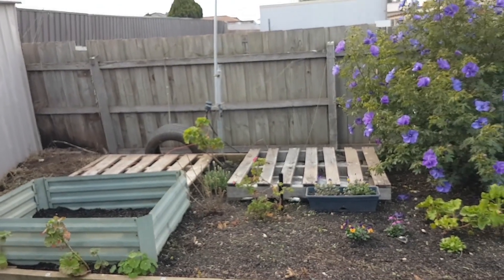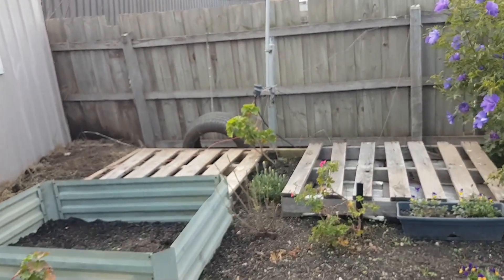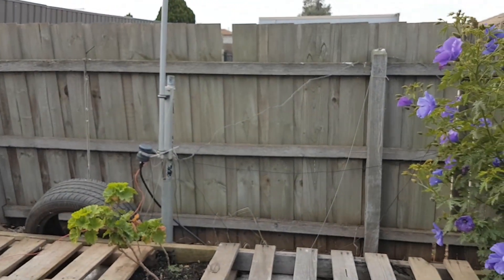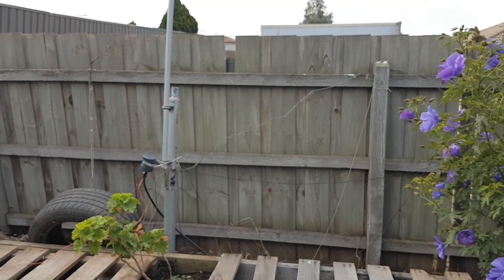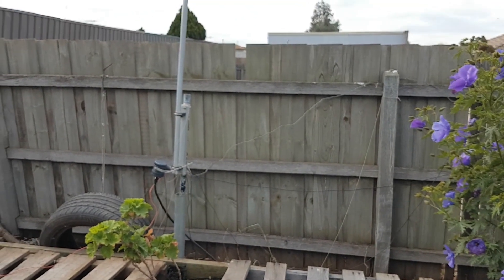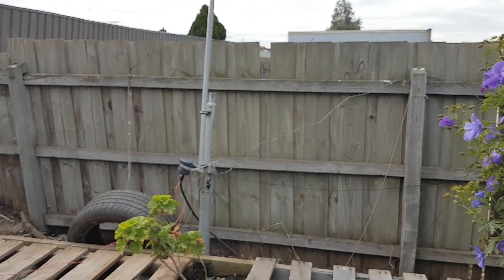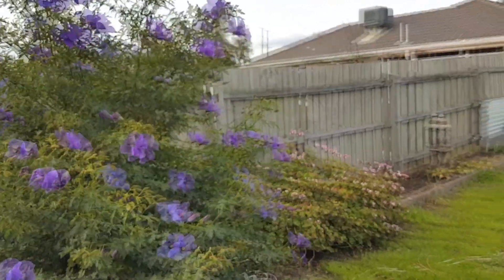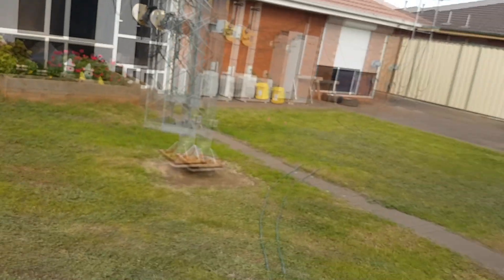Notice how it's dropped into the tube there — that tube is attached to the garden bed. It's dropped in, not secured, and it's been like that for probably two years with no problems at all. The pole is quite long and goes a fair way down.